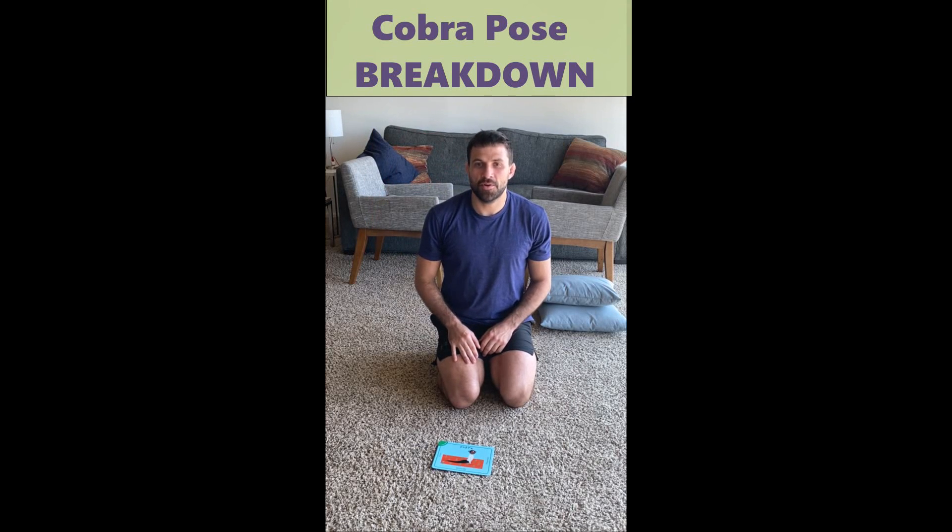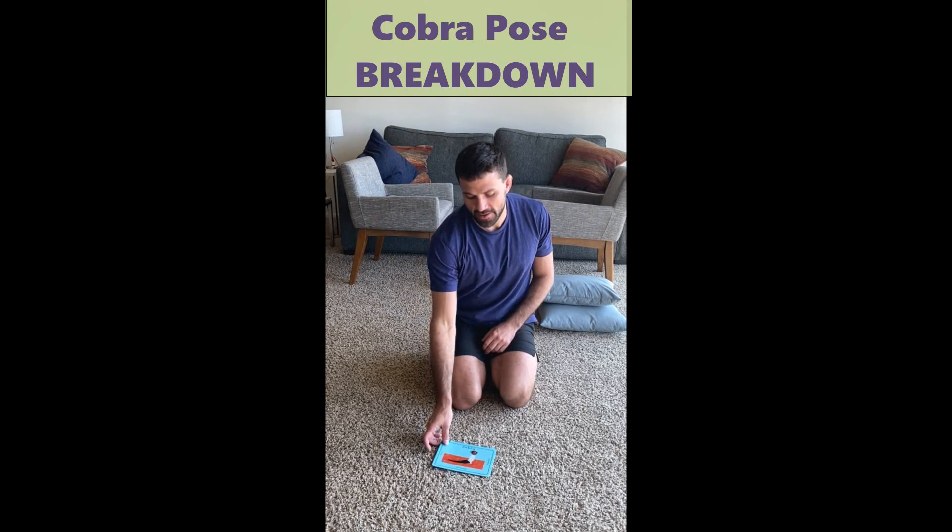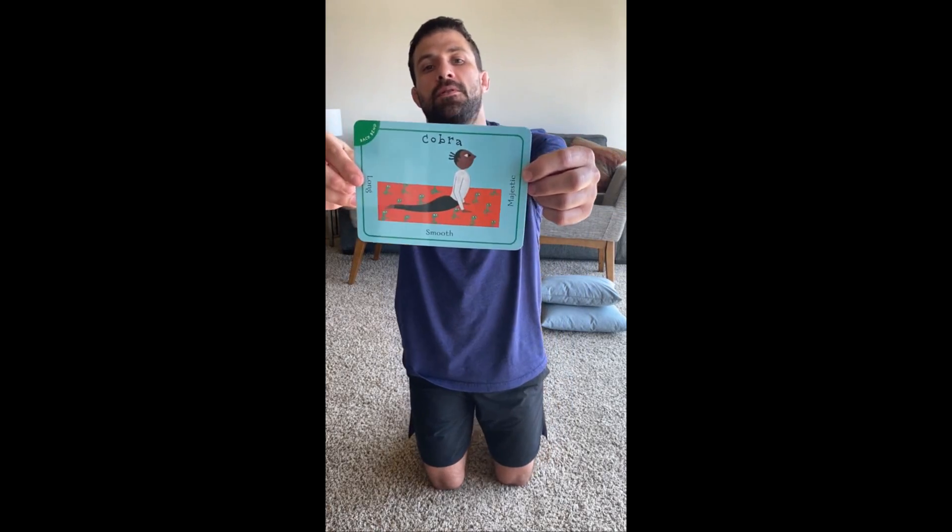Hi guys, Coach Greg here and today we're going to do another yoga pose breakdown. Today we're going to be doing Cobra. This is what our Cobra looks like. This is the first one we're doing off our belly, so it's going to be a little bit different of a setup.